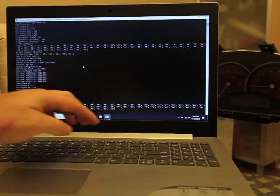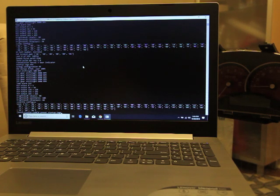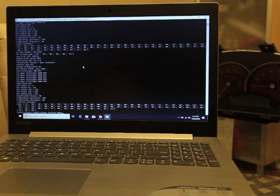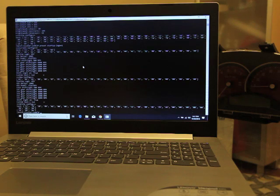For the startup logo, type 'preset startup-logo equals' followed by a number. Zero is Holden, 1 is HSV, 2 is Chevrolet, 3 is Omega — which doesn't work — 3 is Special Vehicles, and 5 is Pontiac. We're setting ours to 1 for the HSV logo, which is my favorite. It writes that to the configuration so when it starts up you'll see the HSV logo.